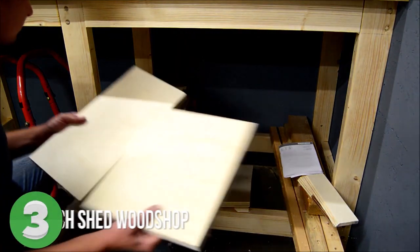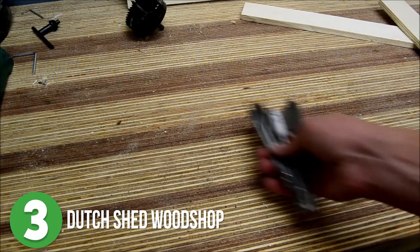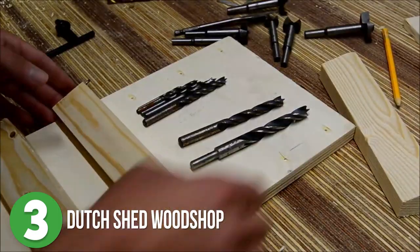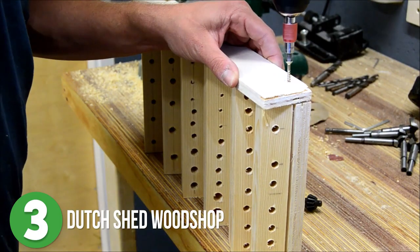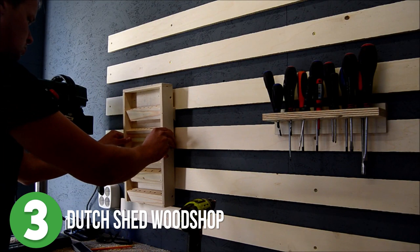Number three is Dutch Shed Woodshop. If you've seen any of our past content you may have noticed that I like things well organized. So it's really no surprise that this use for the French cleat system makes my OCD heart skip a beat. He made these little angled platforms for every spade, forstner, general purpose, countersink, and router bit that he has. He then built a simple frame around the shelves and added a cleat to the back so he could easily mount this storage solution to his French cleat wall.